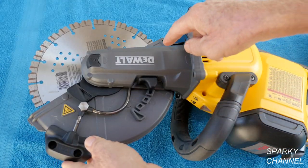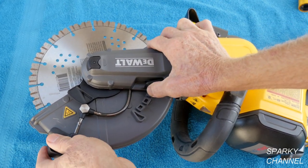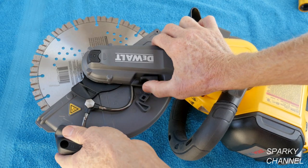There's a button right here that you have to depress and tighten up the blade. The guard has five positions. This is the first position right here. You depress this latch and it goes all the way to number five, and then there are intermediate positions in between.